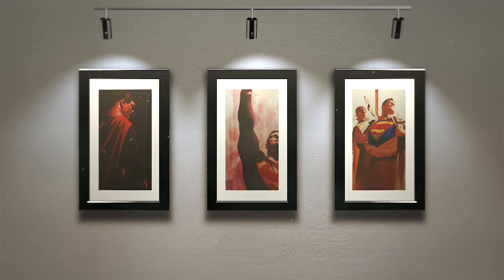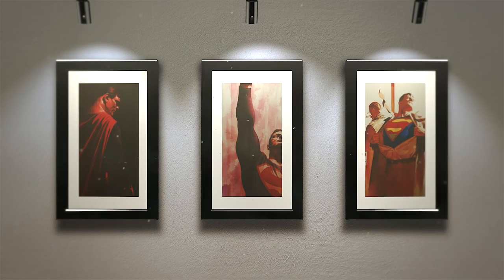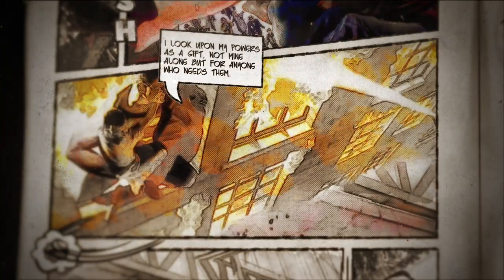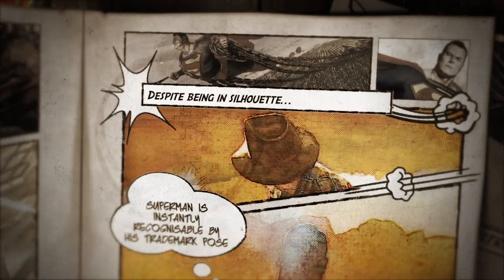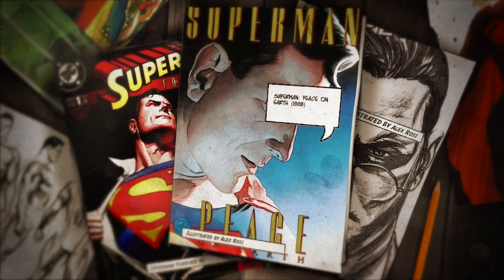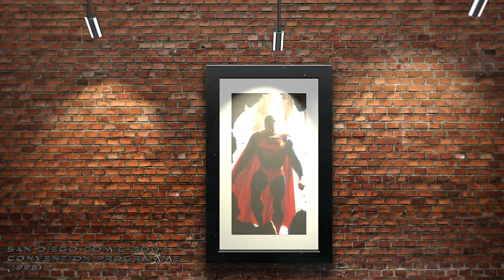Alex Ross would later auction all his Peace on Earth art and give the proceeds to UNICEF. Therefore, although Superman failed to solve world hunger in the comic, he helped through Alex Ross and the sale of the artwork. Some of my favourite examples of Alex Ross' artwork appear in the pages of this comic, as you can see here. In this painting, we can barely see him through the glare of the sun as he delivers food to an old man. Despite being in silhouette, he is instantly recognisable by his trademark pose and classic outline. This fantastic image simultaneously gives Superman an aura of great power and modesty all at once. Ross has achieved this complex effect on so many occasions, as can be seen on the cover of the San Diego Comic Book Convention program in August of 1998.